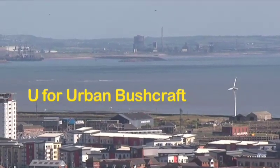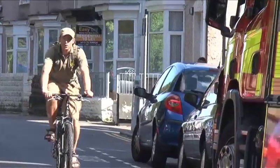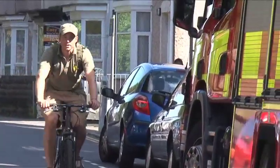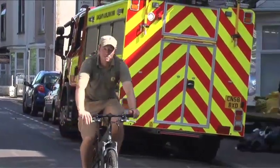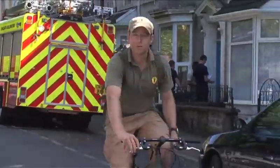One thing we've discovered from all your emails and comments is that not all of us live in the countryside. Some of us live in cities, so we've dedicated this episode of the A to Z of bushcraft to urban survival.